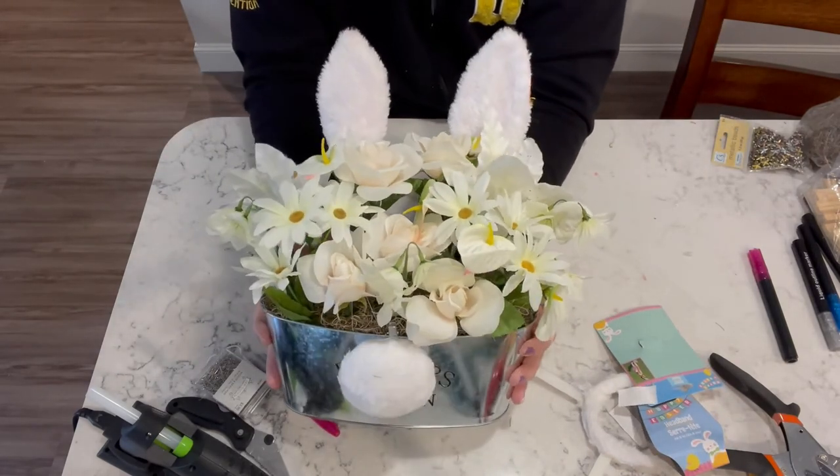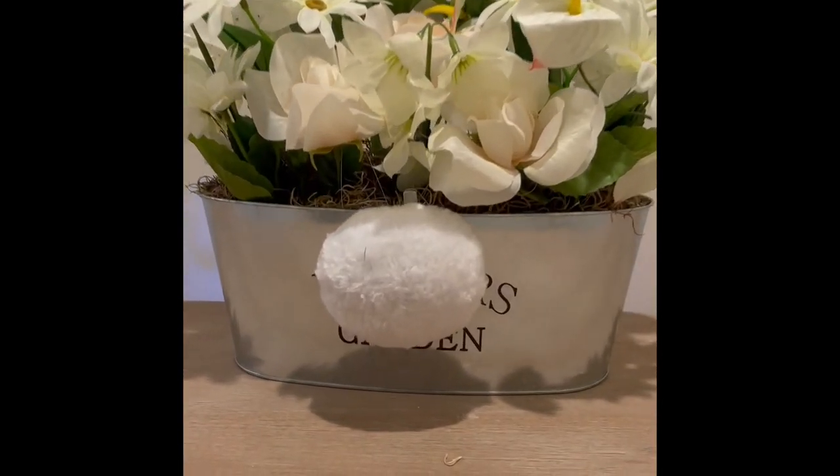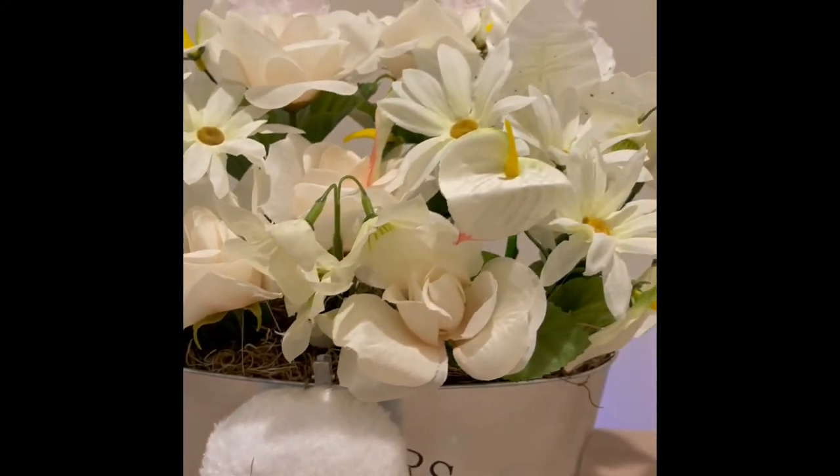Here it is in all its glory. How cute is this, guys? I think it's too, too stinking cute!